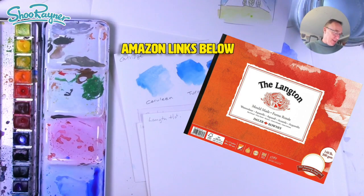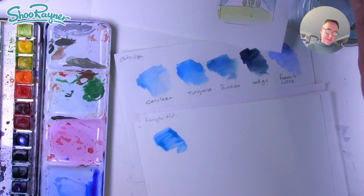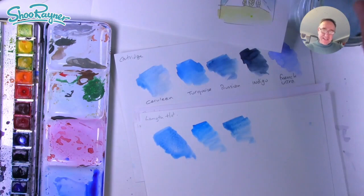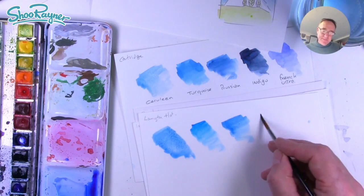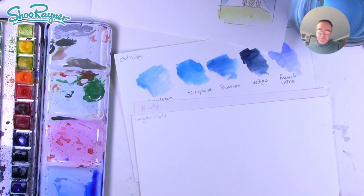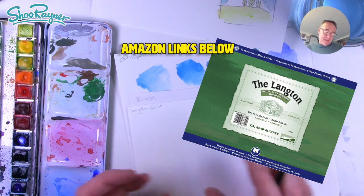I have some other papers because this makes a difference too. This is Langton hot pressed, made by Daler Rowney, and hot pressed makes it a very smooth finish. I quite like it for illustrations because I know I'm going to be scanning them — it's good to have a flat paper when scanning, otherwise you get the grain of the paper involved. Immediately this just feels very different, so the paper is going to make a lot of difference. That's hot pressed, and this is cold pressed — your normal kind of watercolour paper with a bit of texture.